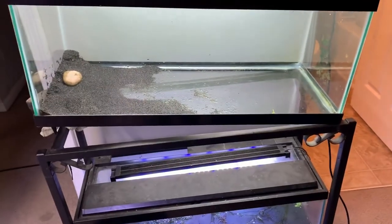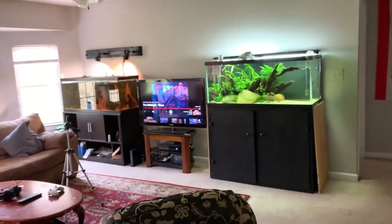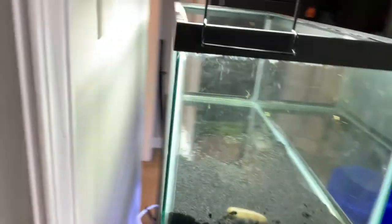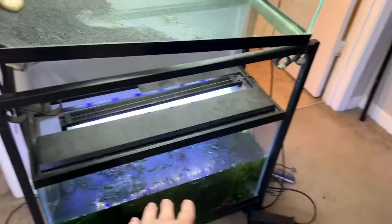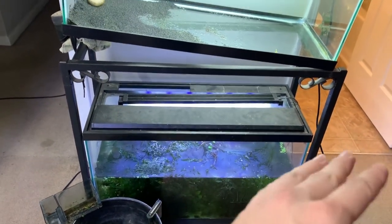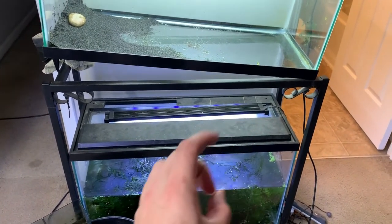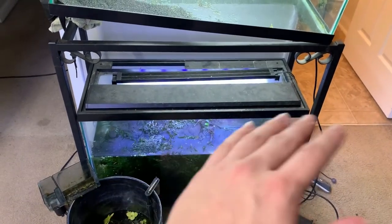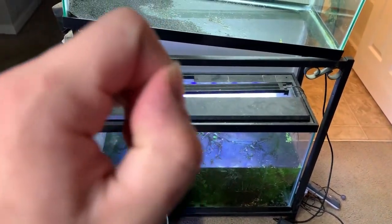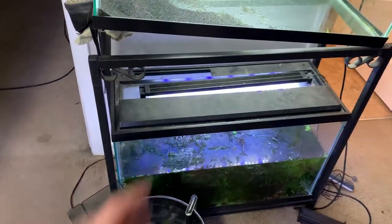There are some sponge filters and big rocks, and I'll use this as quarantine so I can buy a bunch of tetras and random fish for that tank and that tank. Once that's all settled — this is a bunch of Bulbitus. If you want Bulbitus, let me know. I have way too much of it, honestly close to the point of throwing it away. I'll hook you guys up with however much you want.